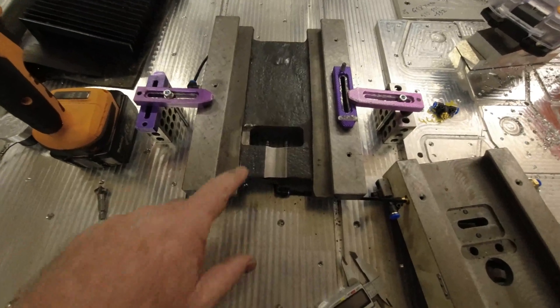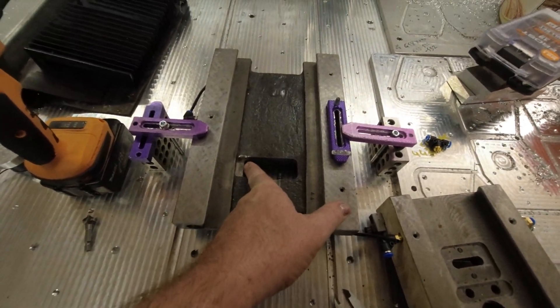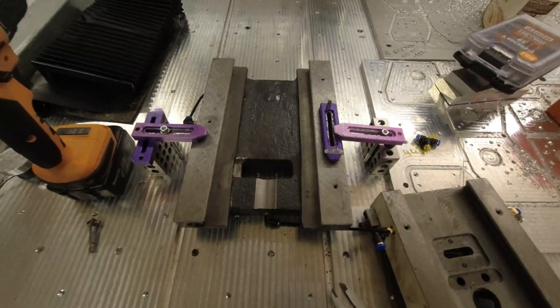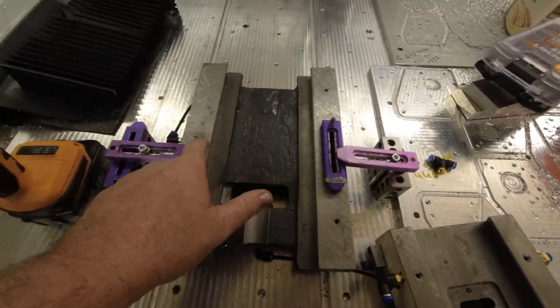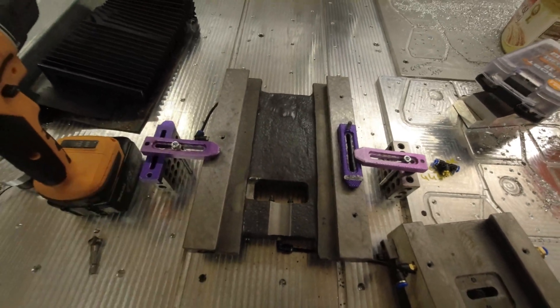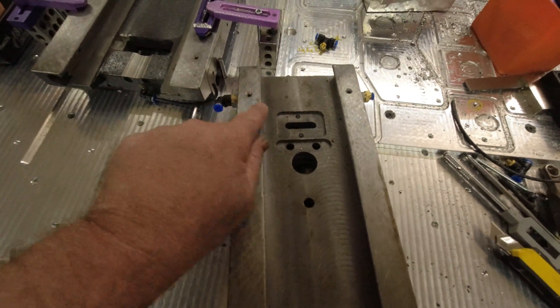We also modify down here for when we use a central lubrication system to give clearance for the lubrication. We also drill in here, here and here and tap for central lubrication on the saddle. And we also do the same on the Z, up here and here.